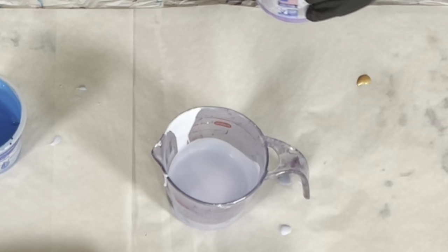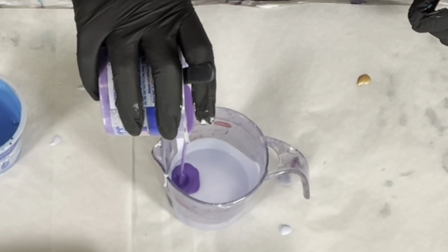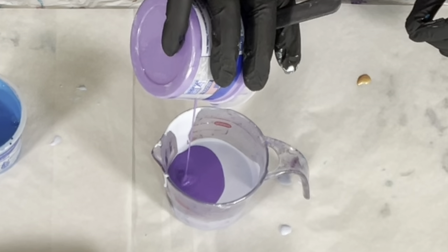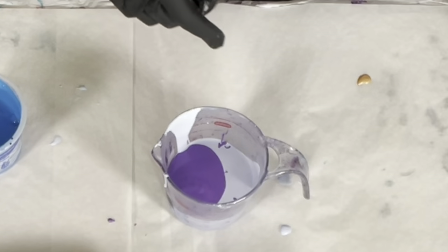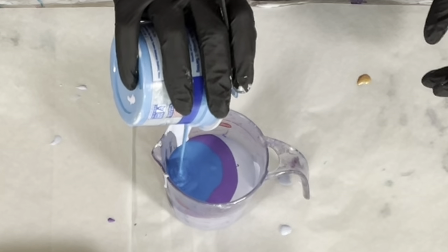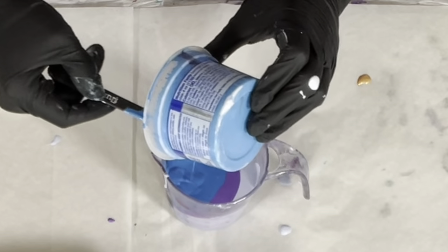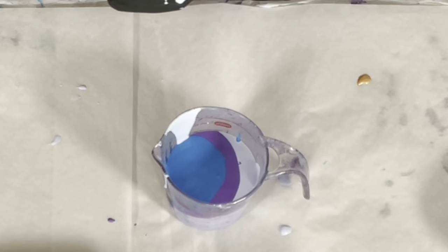I'm going to do the purple first. Typically I pour from up high and I want all of these to sink and churn, but this time I'm just going to layer it — at least these first two colors. The last color I will allow to sink. I still want that last color to end up in the center of the painting, and in order for that to happen I have to pour from up high — that will allow the paint to sink to the bottom.